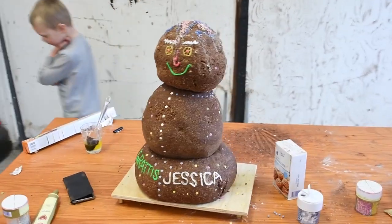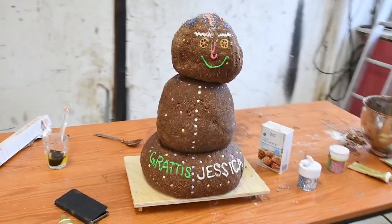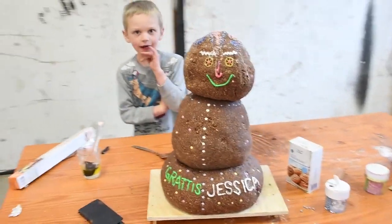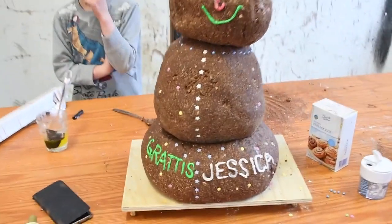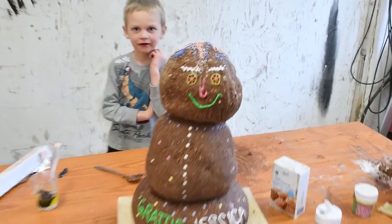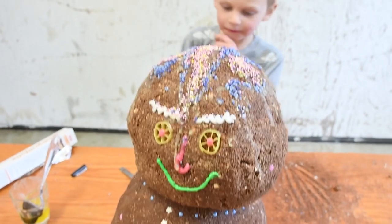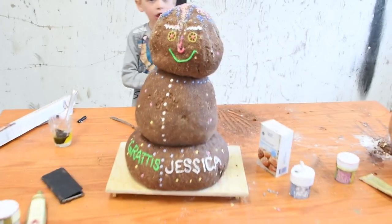The thing is done and I'm pretty happy with it. It's not overly round but it is a 20 kg chocolate ball and it's time to deliver this to Jessica. I decorated it quickly with something on top and added eyes - I'm pretty happy with it overall.